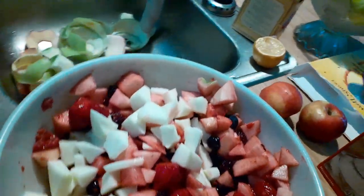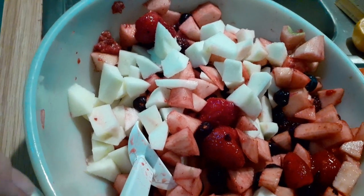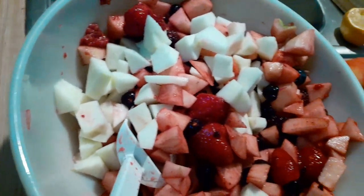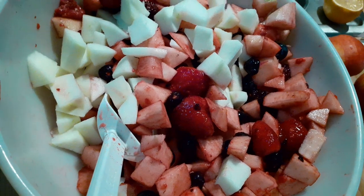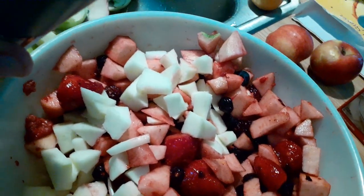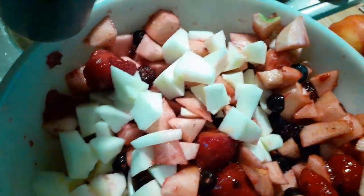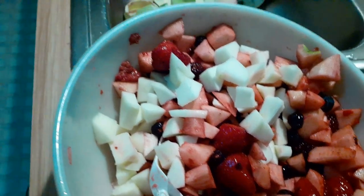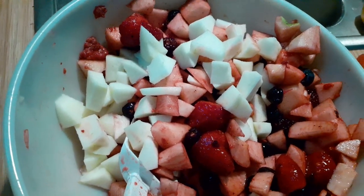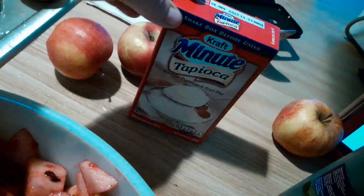They opened the dog park today, so me and Max went. There was only one dog there because it was rainy — the guy said the others had all gone early. We got there at about 10:30. When we got to the dumpsters they had already taken the trash because it's Friday, so I know to go earlier than that. Okay, I am adding a half teaspoon of vanilla — the recipe says almond extract but I'm adding vanilla because that's what I have. It says one and a quarter cups sugar.